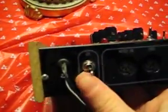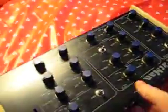The on-off switch is just a toggle switch, and the power supply is hardwired to the actual synth itself, which is kind of a pain in the ass, but oh well.